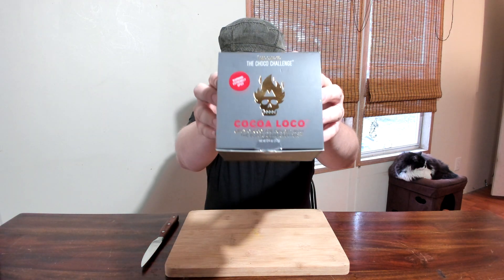Five bucks from every box goes to raise money for prostate cancer, and that's cool — I've got a prostate cancer survivor in my family and he's awesome. You should try to save people from cancer, so go ahead and buy this. I'll put a link in the description — sight unseen, you should buy it, because I love stuff like this.